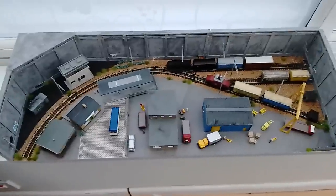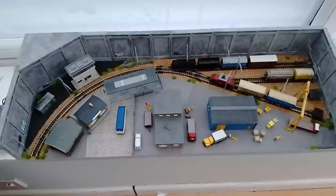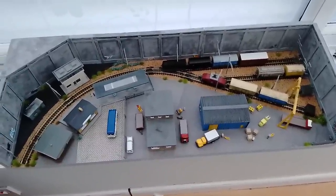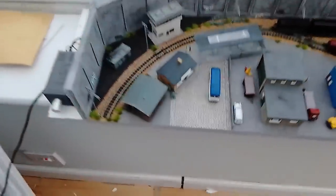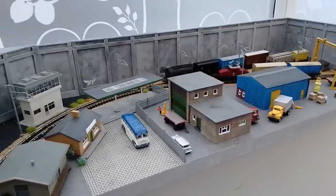I've changed the track plan to a curve, and the advantage of that is it's not as long and makes better use of the depth from the siding — a more efficient use of space. It also means on this board I've got a permanently fixed controller, so this is self-contained and ready to go. All I've got to do is plug the controller in and get the locos and rolling stock out.